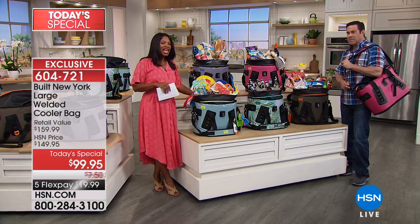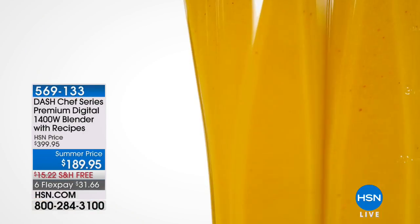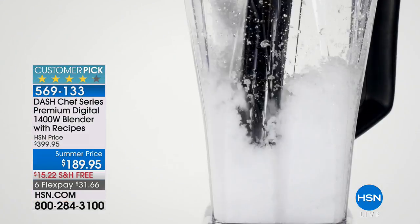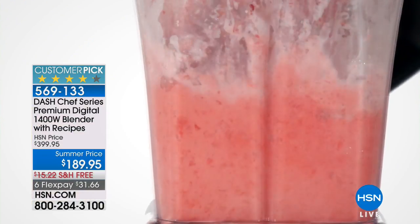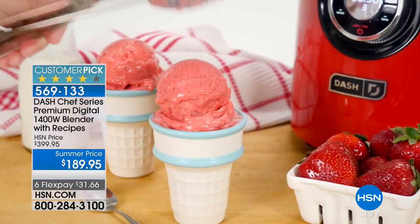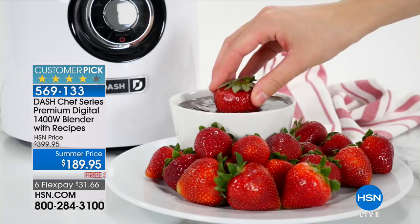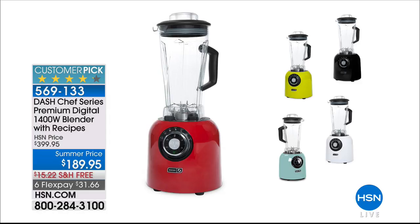We'll see you a little bit later on in the day. And we've got more for you coming up in this hour — some great items from Dash, including the Dash Chef Series Premium Digital Blender. Really good blenders can be very expensive, and you've probably seen the name brands out on the market. Our normal price is closer to $400, but not today. Our summer price is less than half of that. If you are in the market for a new blender, just give us a little look.